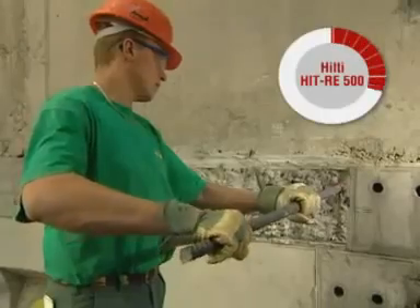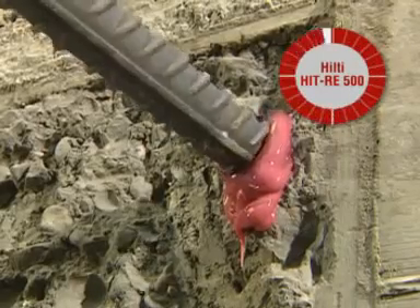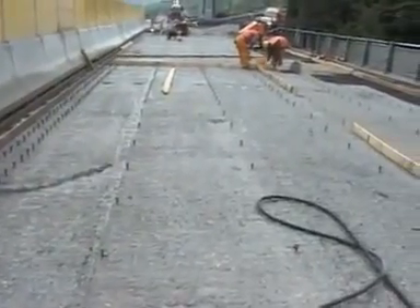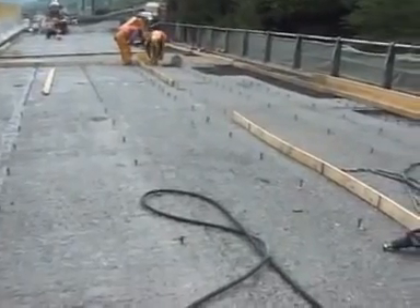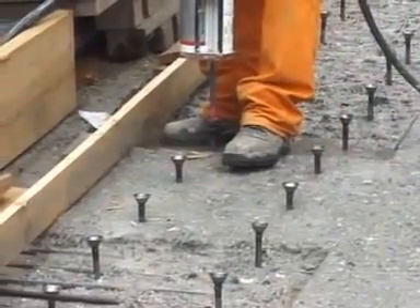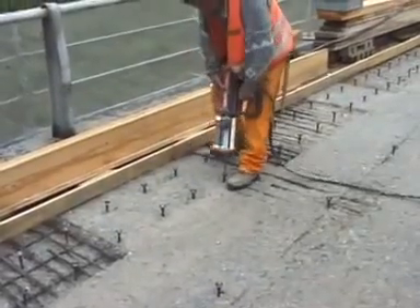Furthermore, due to its slow curing properties, there's always enough time for installing long elements or for alignment work. With Hilti HIT RE500, work can be carried out conveniently even at 40 degrees Celsius. This is important when working on large-scale repetitive fastenings, supporting your workflow on site independent of the weather and season.